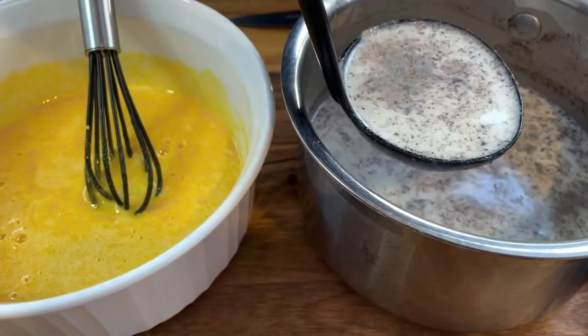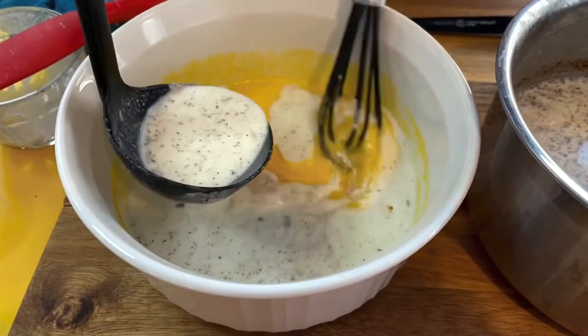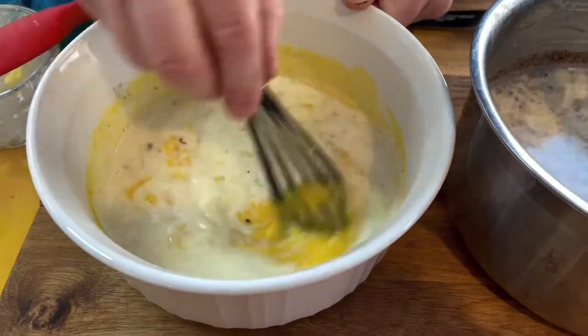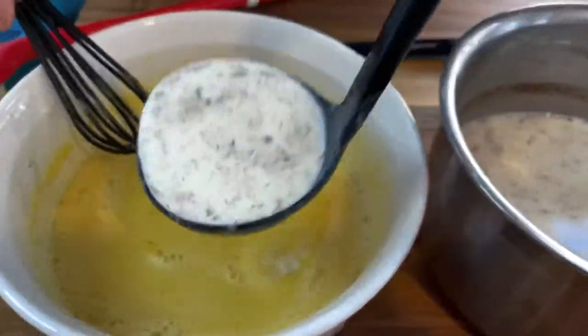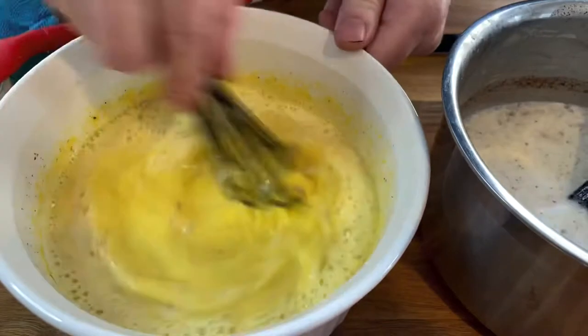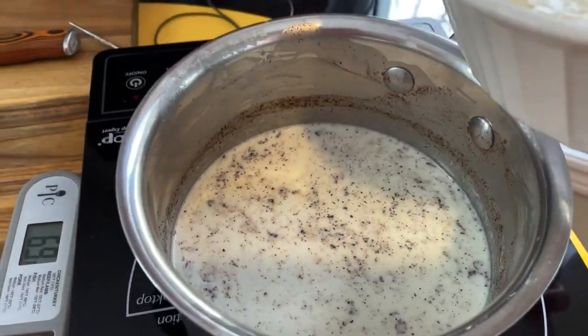With the hot dairy removed from the heat, you will now temper your egg yolk mixture by adding a ladle at a time, mixing constantly, until you have a smooth mixture. You should only need about 3 ladles for this step. The tempering of eggs is very important — if you were to simply add the egg to the hot dairy, you would end up with scrambled yolks, and not a smooth, creamy mixture.